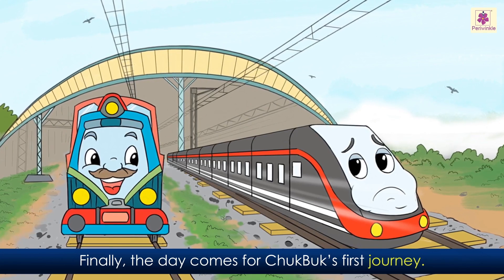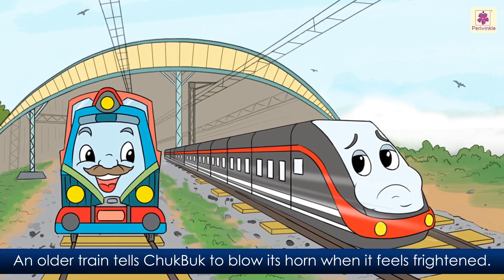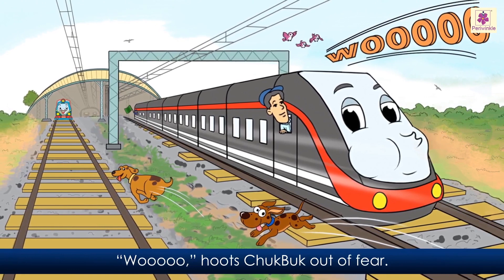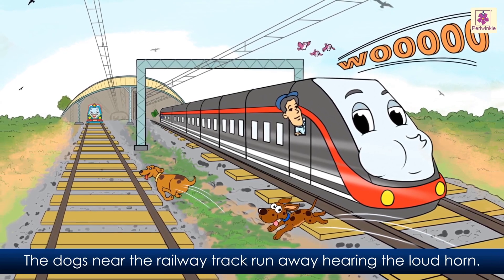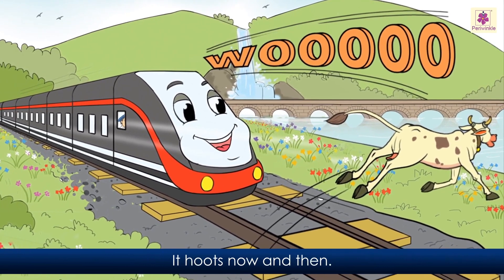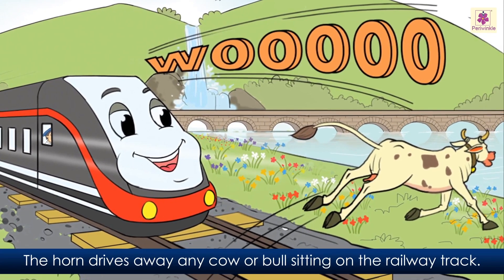Finally the day comes for Chukbuk's first journey. An older train tells Chukbuk to blow its horn when it feels frightened. Babu the guard waves the green flag. Mr. Ram the engine driver starts the engine. Slowly Chukbuk moves out of the shed. 'Whoo!' hoots Chukbuk out of fear. The dogs near the railway track run away hearing the loud horn, and the birds fly away. Chukbuk begins to move happily. It hoots now and then. The horn drives away any cow or bull sitting on the railway track.